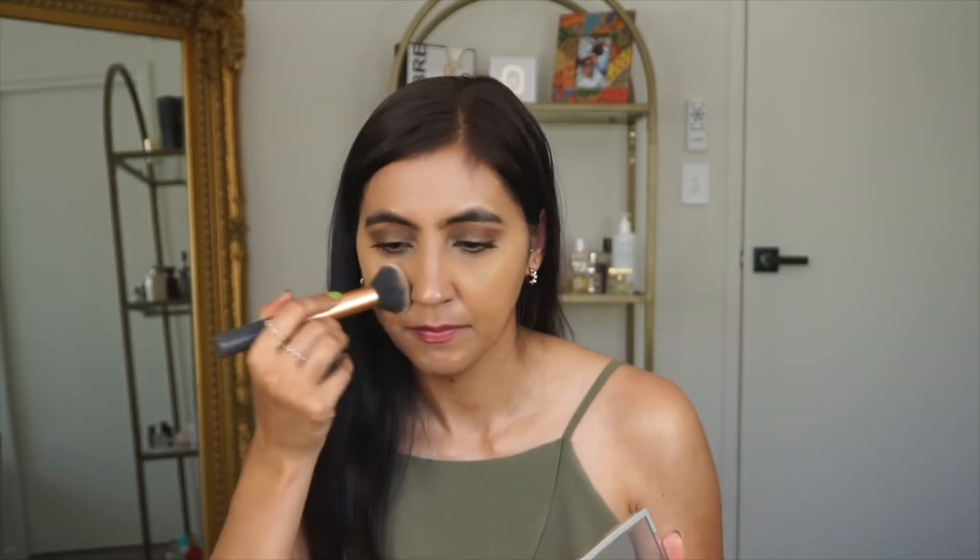This powder is kind of like a luminous powder — it won't completely mattify your skin if that's what you're after. I hope you guys can tell on camera: this side I've powdered and this side is without powder. As you can see, after applying the powder my skin still looks luminous, not flat matte. It looks like it has blurred my skin just a tiny bit, not too much.